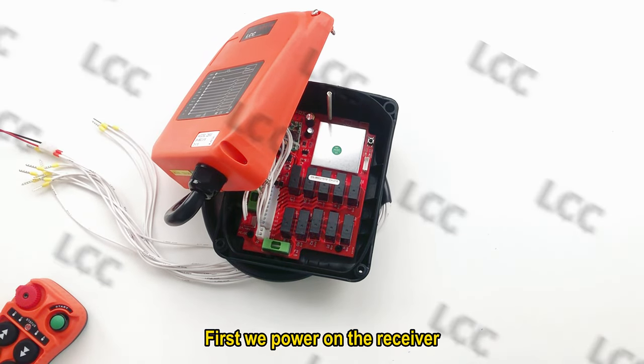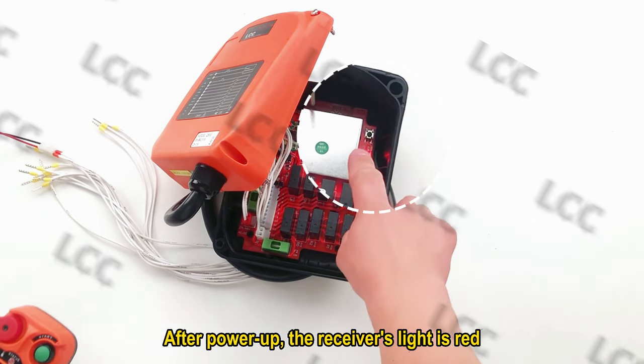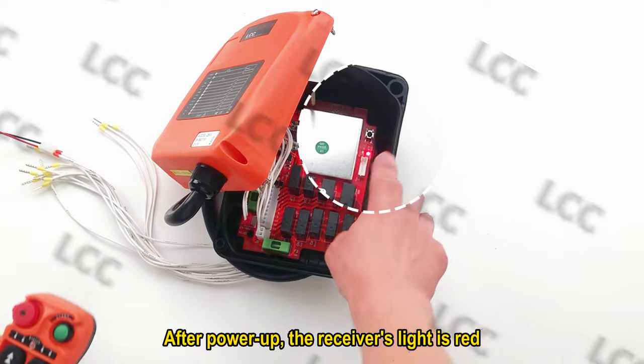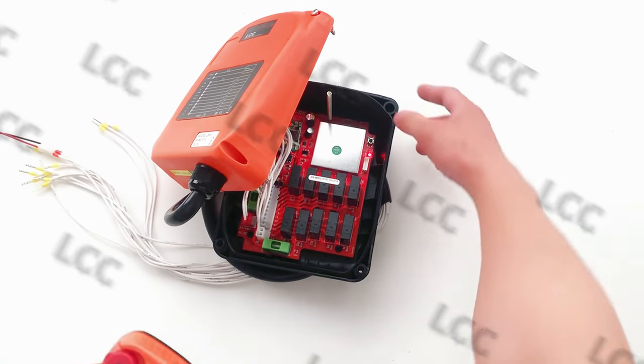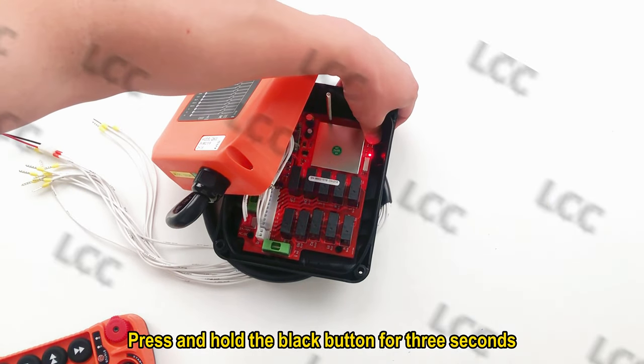First, we power on the receiver. After power up, the receiver's light is red. Put the transmitter in the battery. We now start the code — press and hold the black button for 3 seconds.